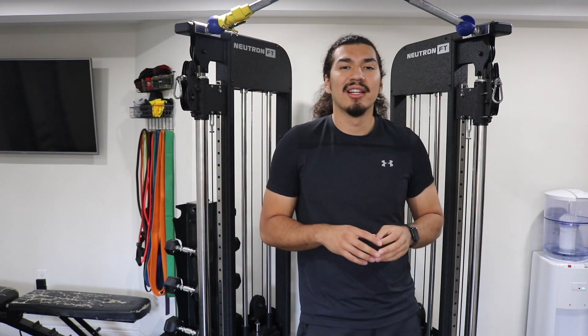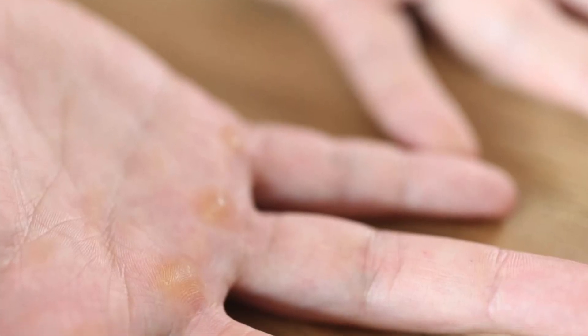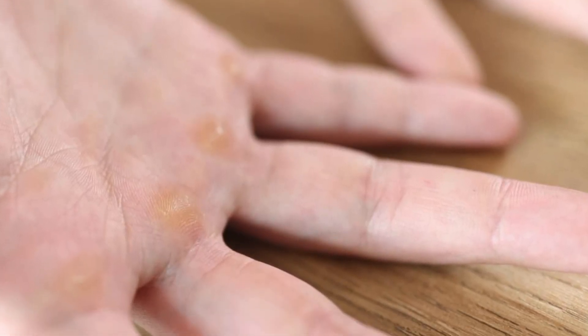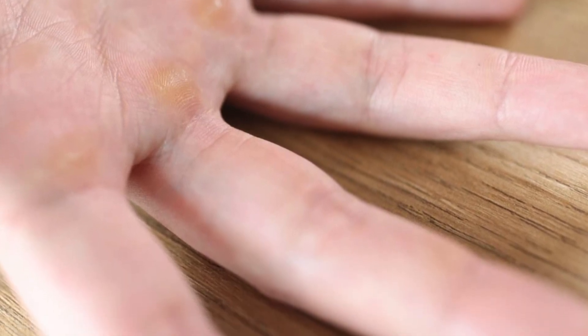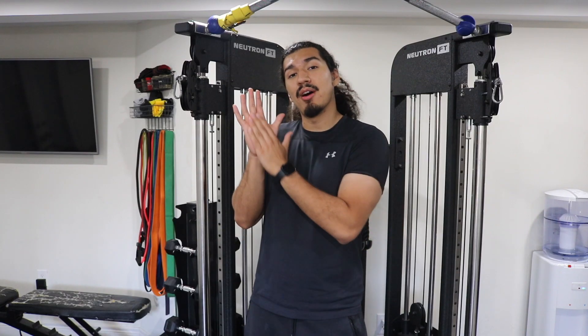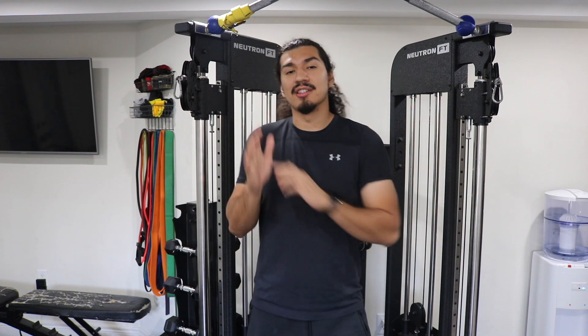So understanding hand calluses, especially when it comes to weight training: hand calluses are thickened, puffed areas of skin that develop as a result of repetitive motions, pressure, or friction that occurs during weight training. Typically they're going to form in the palms of your hands, on the base of your fingers, due to gripping machines and bars. These calluses can vary in size and thickness and are a natural response to the stress that our hands endure due to weight training.